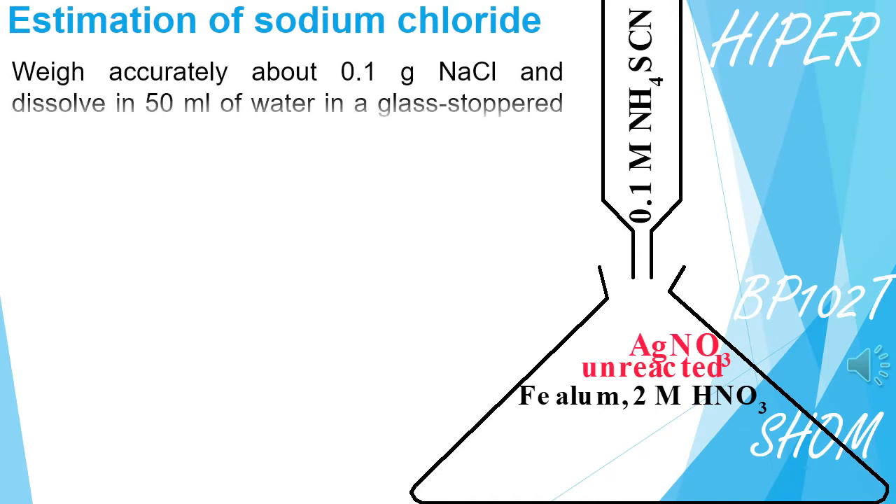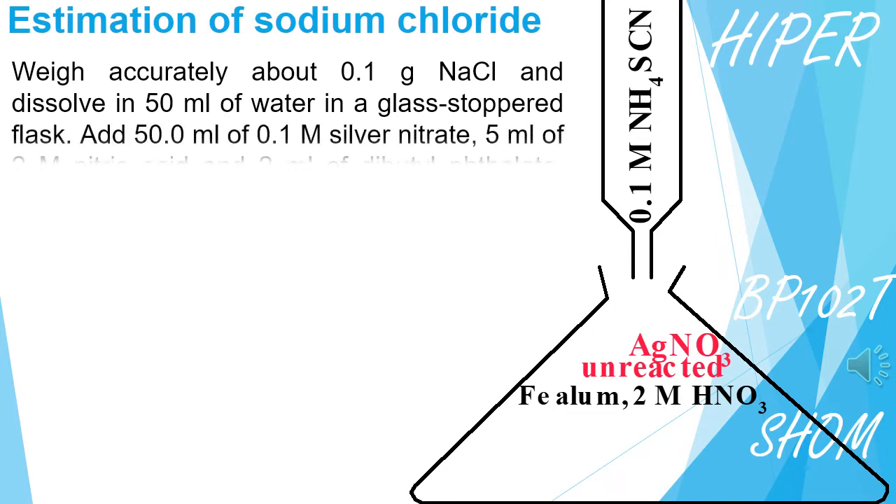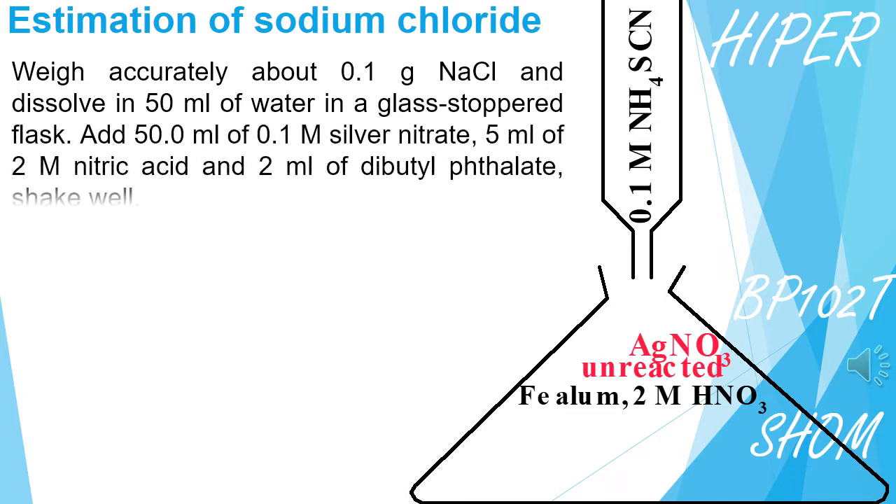Estimation of Sodium Chloride is an assay method based upon the modified Volhard method.